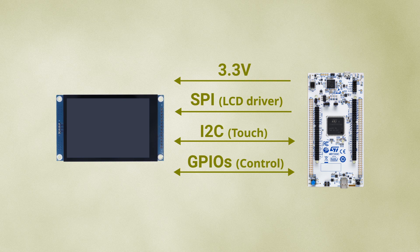Between the two devices, we need to connect the power supply, the SPI, I2C, and a few GPIOs needed for control.